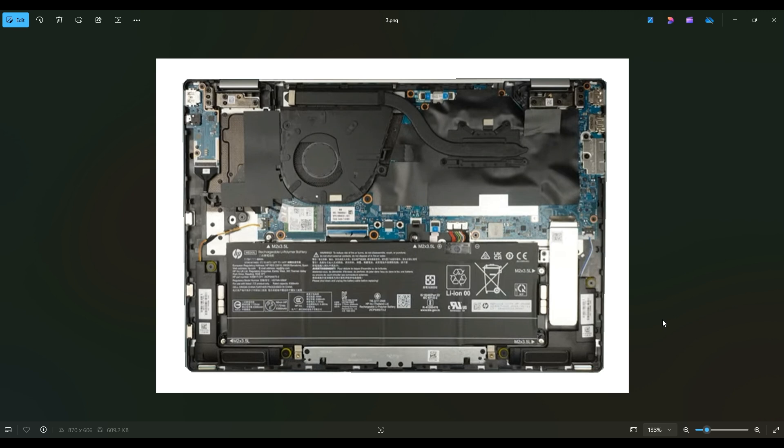And if you get stuck going in one direction, leave it, go to the other side, and continue in the other direction. Once you get your bottom case off, this is what you're looking at for the inside of your computer.